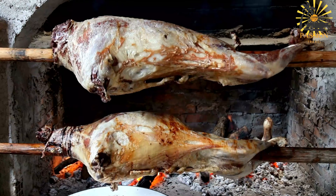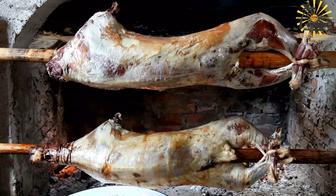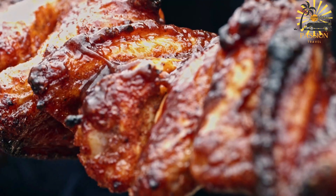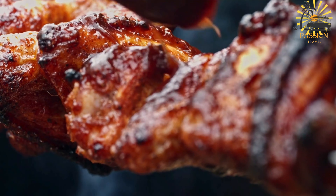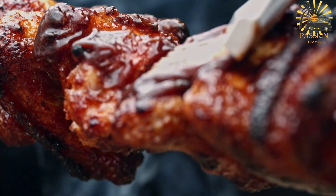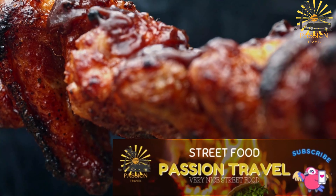Ingredients: one whole lamb or sheep, cleaned and prepared; six cloves of garlic, minced; one tablespoon ground cumin; one tablespoon ground coriander; one tablespoon paprika; one tablespoon ground ginger; one tablespoon turmeric; salt and black pepper to taste; olive oil; fresh herbs for garnish, optional.